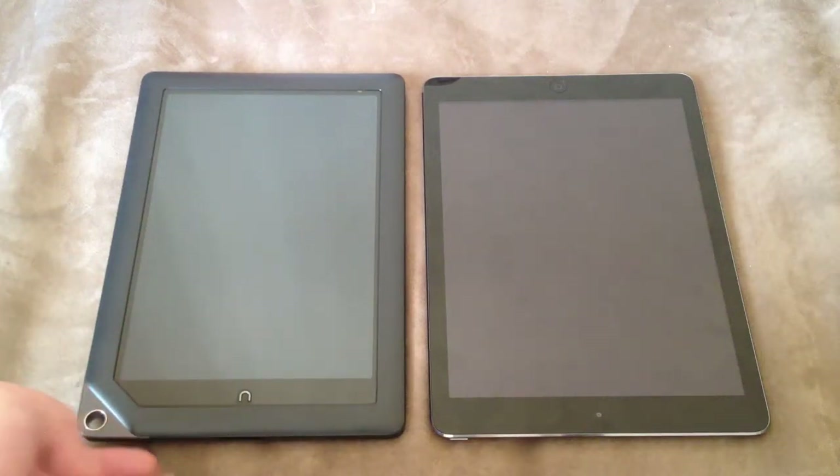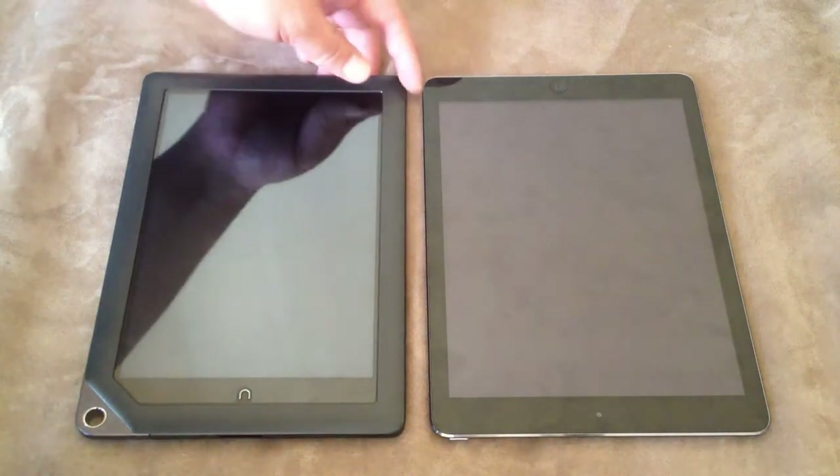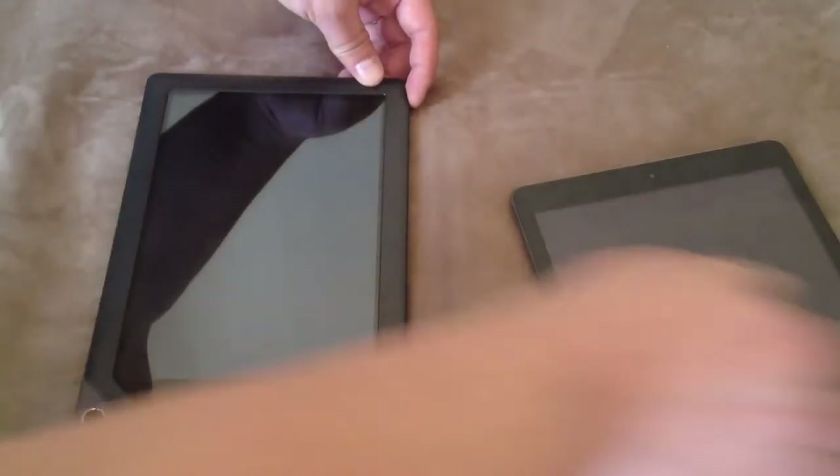This is my Nook HD Plus and here's my iPad Air. Today I'll be doing a boot test to compare the two. Again, this is just for test purposes, nothing spectacular.